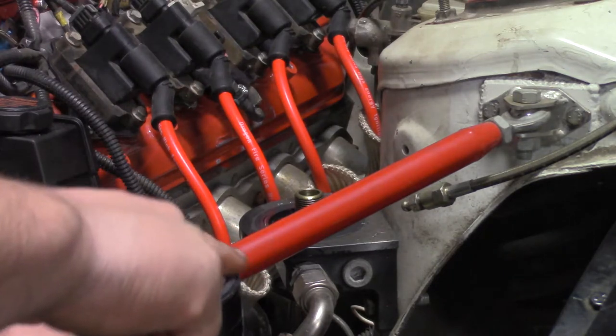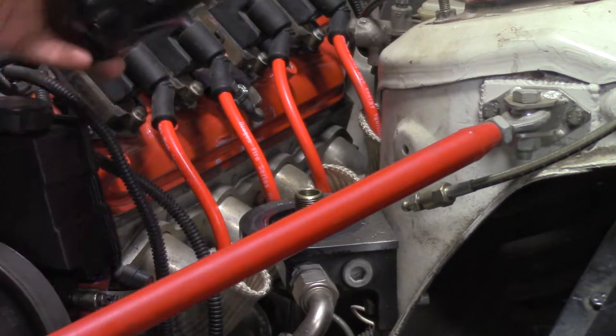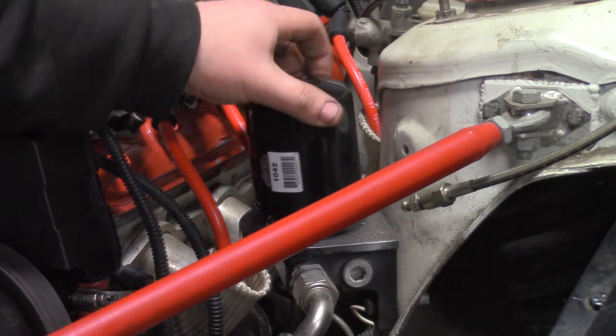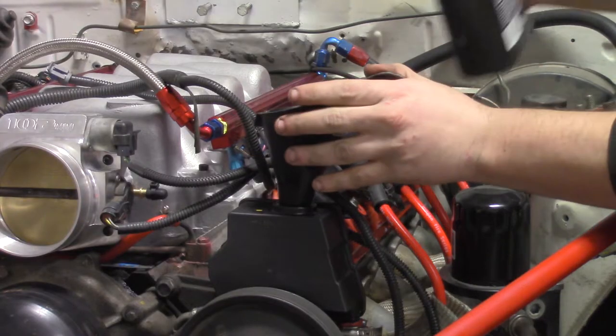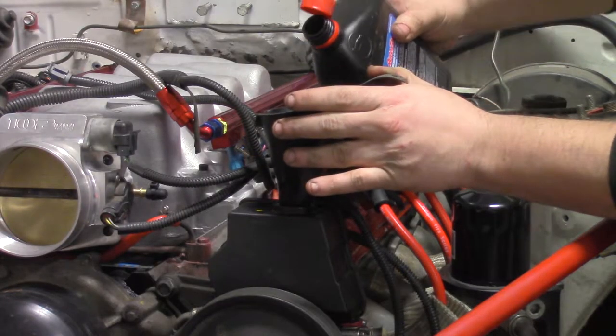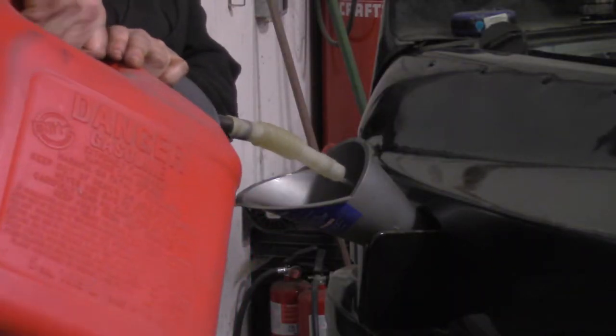Put a new oil filter on the relocation pedestal, then fill the engine with 5W30. Then fill the power steering reservoir with ATF, and now put some 93 octane fuel in it.